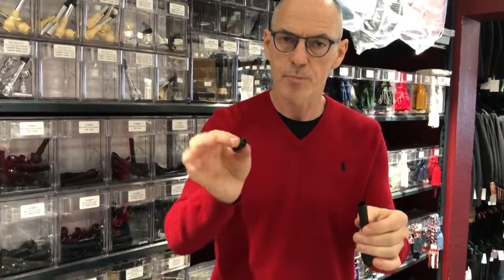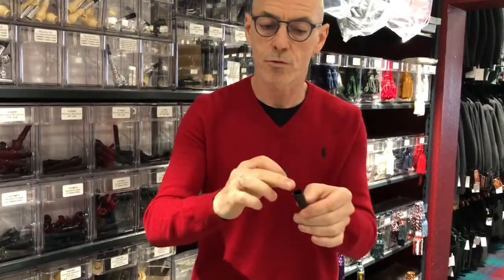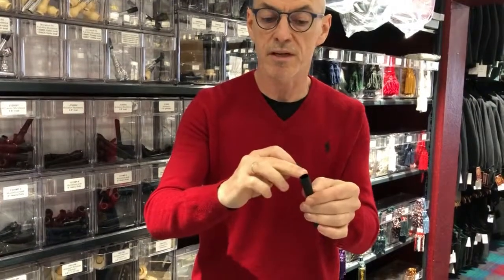Hi there. Some people have problems fitting the small rubber mouthpiece protectors to the mouthpiece, in particular an oval shaped one.